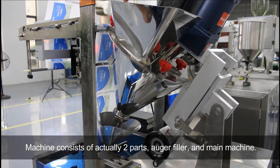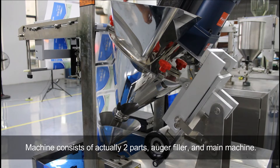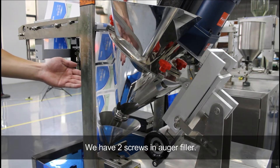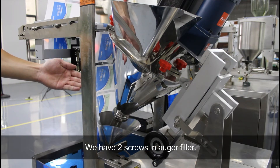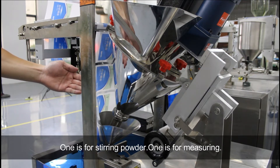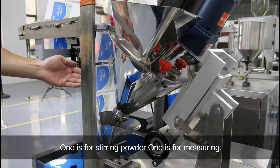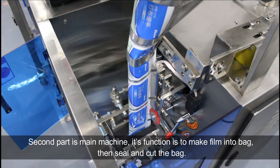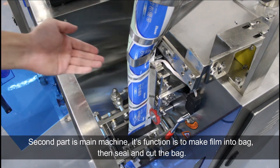The machine consists of two parts: auger filler and main machine. The first part is the machine's meridine power — that's the auger filler. We have two screws in the auger filler: one is for sterling powder, one is for meridine. The second part is the main machine, whose function is to make fuel into bed.